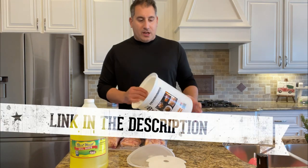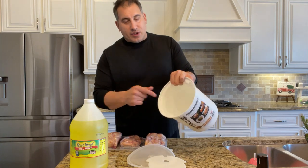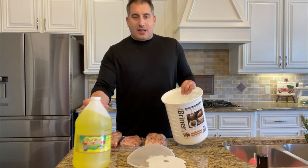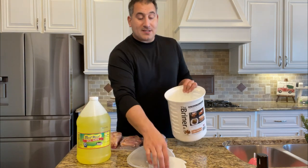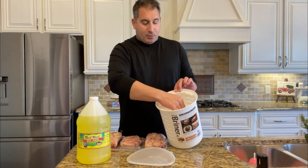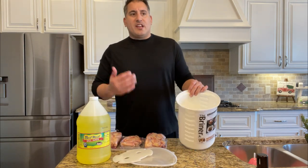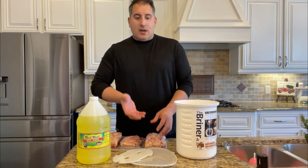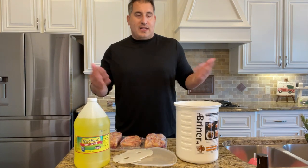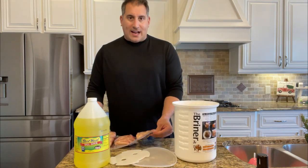I like to use a briner bucket. It's designed specifically to brine food in, and really it's just a food-safe container. But if you look inside, there are notches and grooves so that when we put chicken in here and add our liquid, it's not going to float to the top and stay out of the brine. We use a locking mechanism to push the food down under the liquid and lock it in. It's really helpful, super easy, convenient. You don't have to worry about anything floating to the top and not getting brined. So let's open these up, put them in the bucket, and then we'll add our pickle juice.